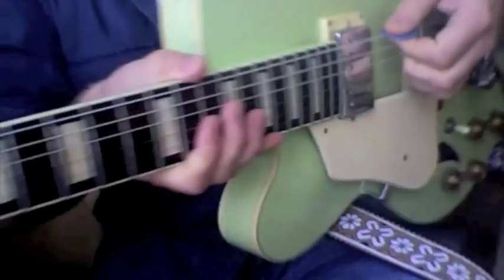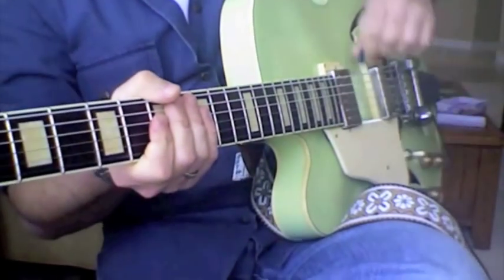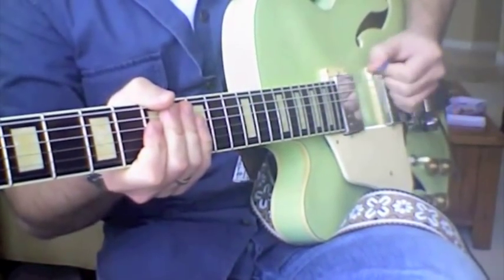Just very simple movements. You don't want your hand going way down or way up. You really want to keep it close to the strings and back up.